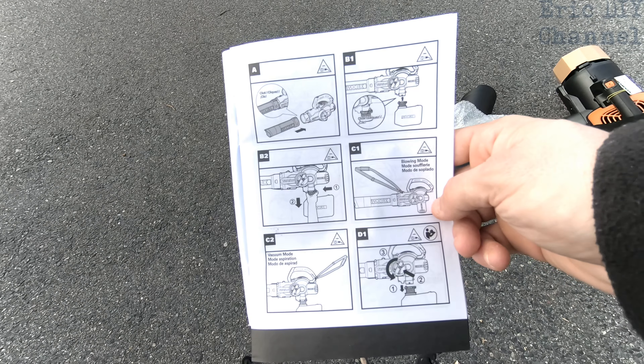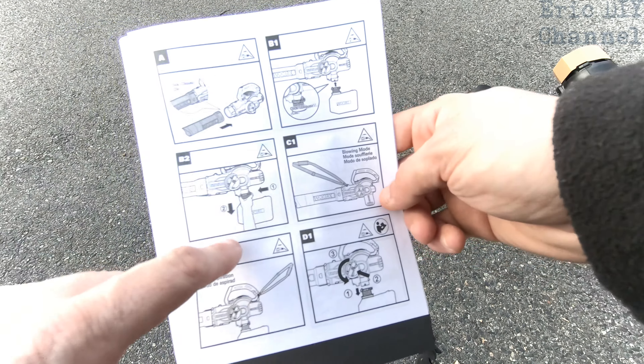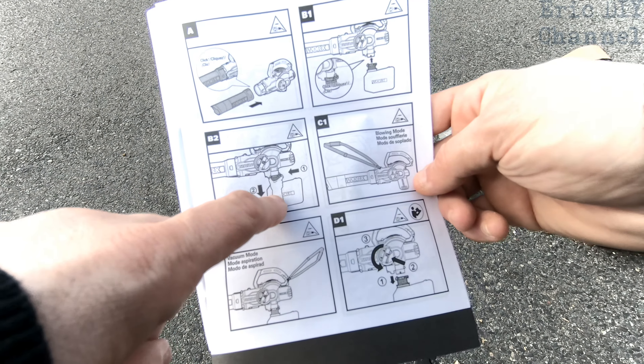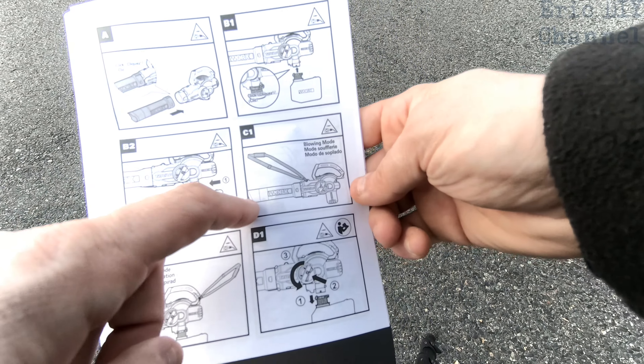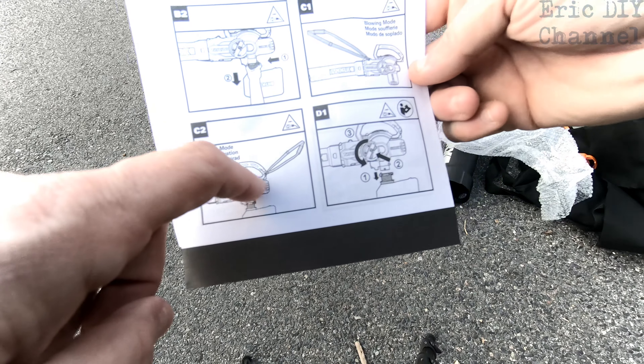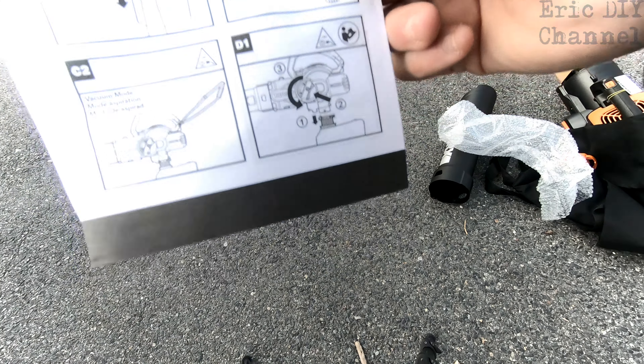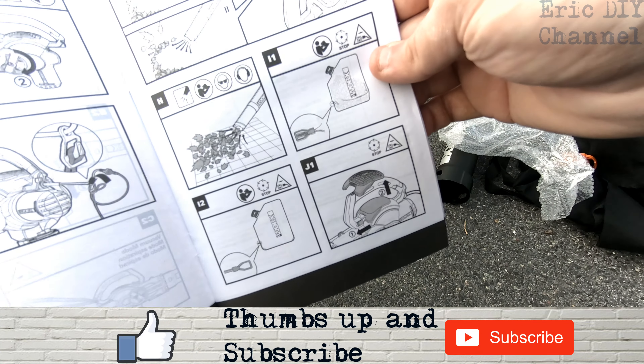The directions look pretty easy. You're going to clip the pipe onto the main unit, then clip the bag on, pull on the bag to make sure it's tight, and turn it. Blowing mode looks like this, vacuum mode looks like that, and you change it by turning that little handle — pretty easy.